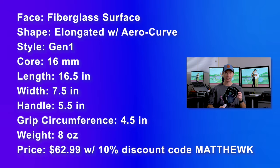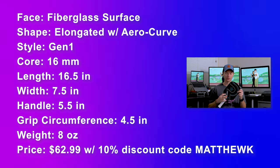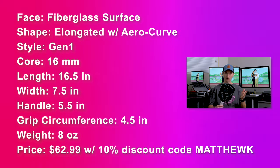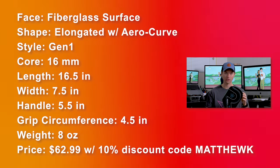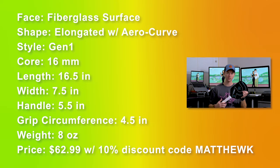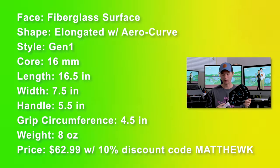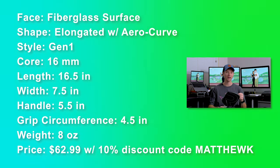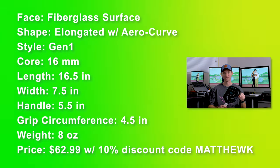Here are the specs for the Elite. It's a fiberglass surface, elongated with the aero curve at the top. It's a gen one sandwich paddle with a 16 millimeter plush core. It's 16.5 inches long, 7.5 inches wide, with a 5.5 inch handle. It's got a nice and beefy 4.5 inch circumference grip, and the average weight is about eight ounces. The price for this paddle is $69.99, but after promo code Matthew K you get 10% off, bringing it to $62.99.